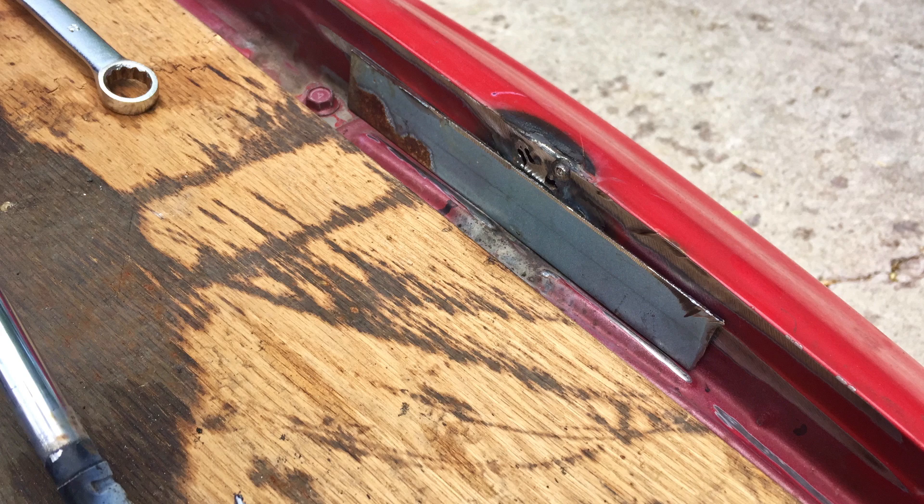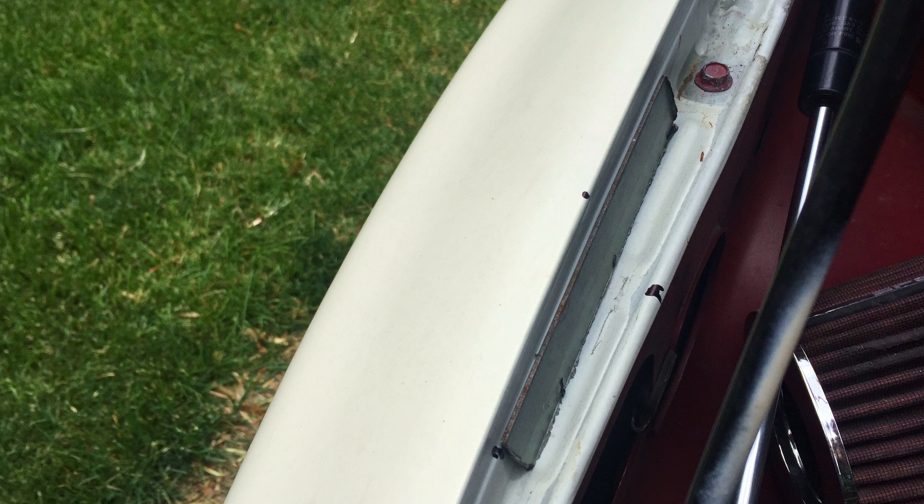In order to distribute the force, we welded in strips of 16th inch steel and then welded the nut onto that.